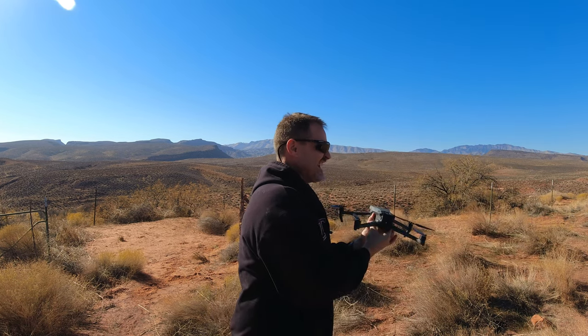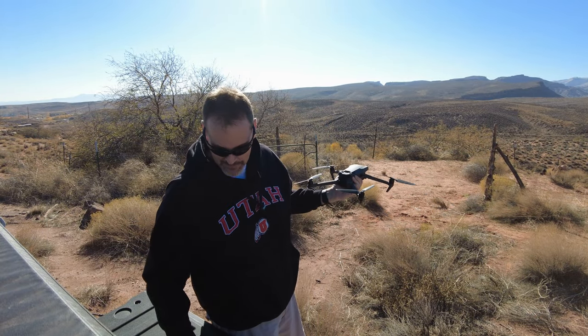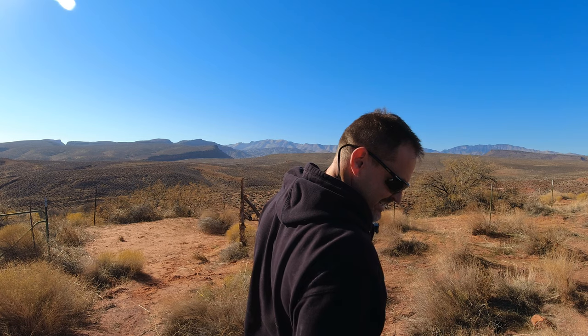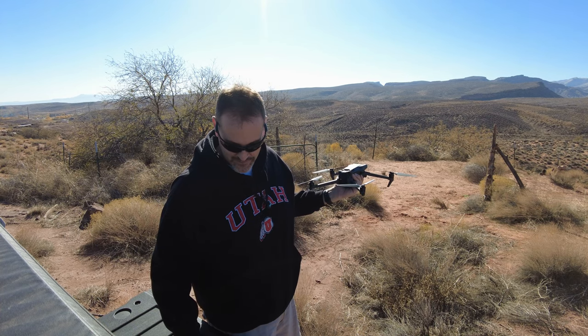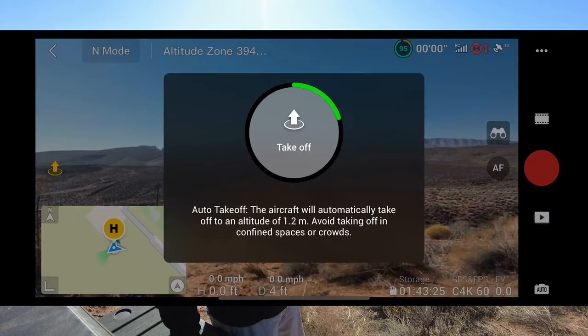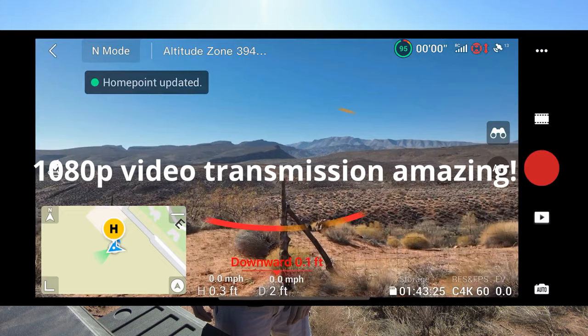I have about 90-some percent battery. We'll see if I remember to record my screen — that would be probably nice. Let's see if we can do a screen record here. I haven't been very lucky with screen recordings lately. Let's go ahead and launch. This flight shouldn't take more than maybe 10 minutes.